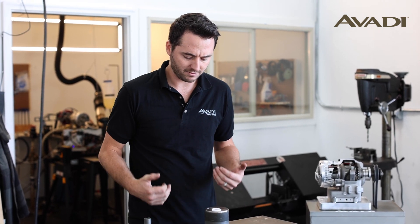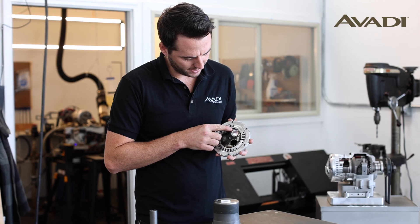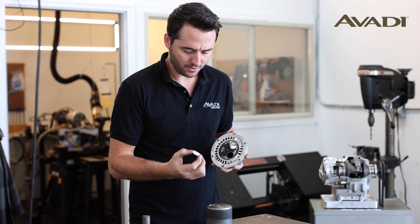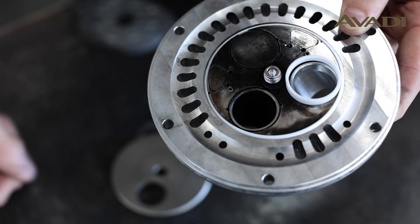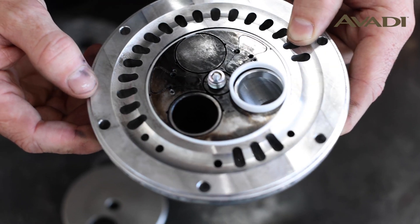Once the engine fires, there are very small grooves in the head that take the pressure — the force of the combustion — and allow that to go behind the ceramic ring, which presses it against our valve disc and forms our seal.